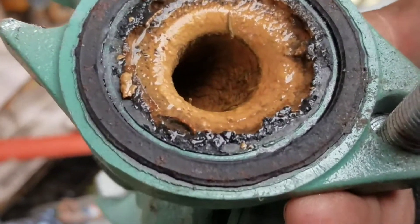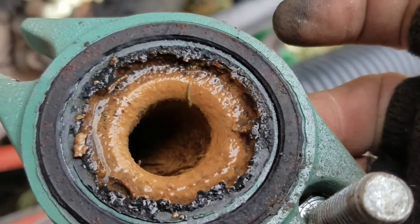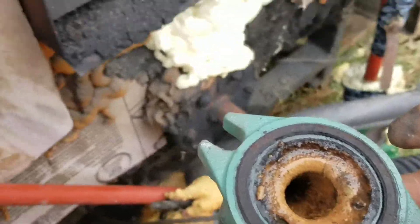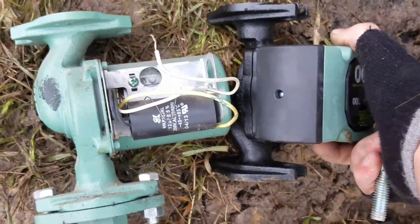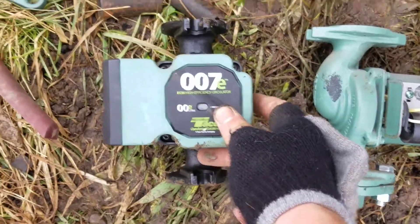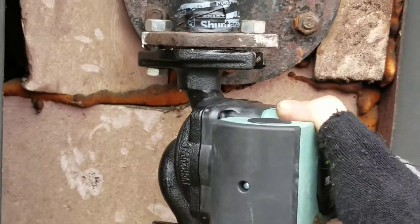We'll clean it up and store it as a spare in case anything happens. When we first moved here I added a new anode rod — the one that was in there was just gone — so this buildup is probably from before that. We'll get the new pump out. As you can see, the electric motor is a little bit smaller with the new technology. This is the Taco 007e ECM high efficiency circulator. I'm going to get a new rubber gasket and some red high-heat gasket maker to put in there as well.